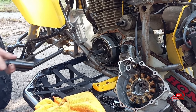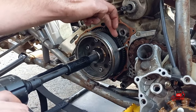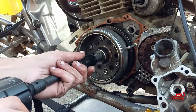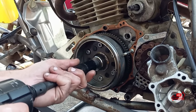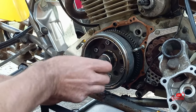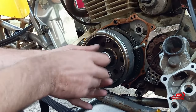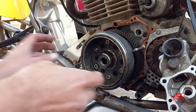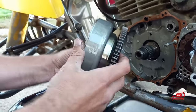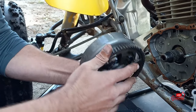Now we're going to take our impact gun and drive this in - standard thread. Go ahead and get a socket. You're going to see this push the flywheel away from the engine as we spin it in. Righty tighty, regular thread. Just like that guys. Go ahead and take your flywheel remover tool out - we won't be needing this anymore. Go ahead and put it back in the package for the next one that comes in messed up. Then we just take this assembly off like this.